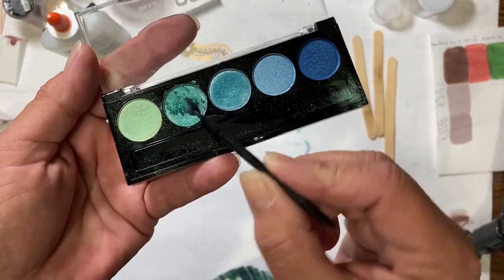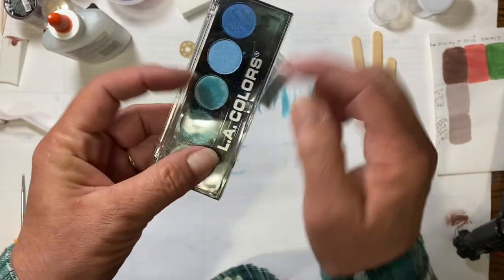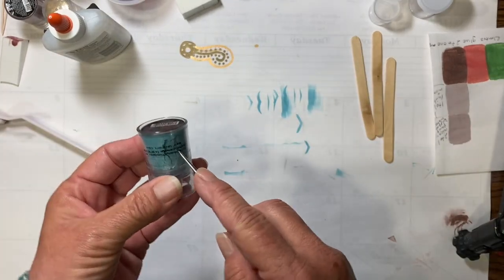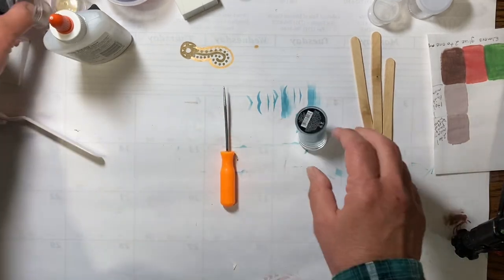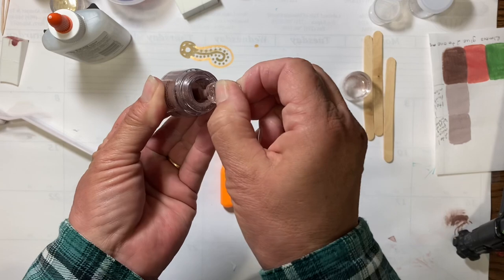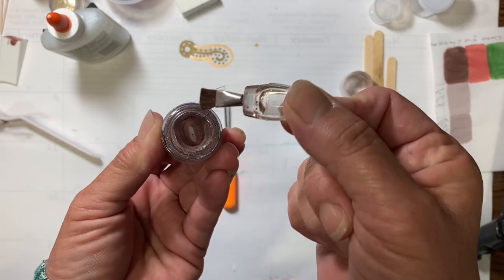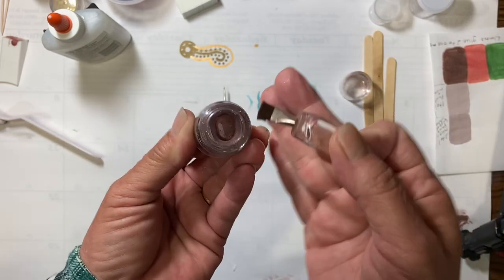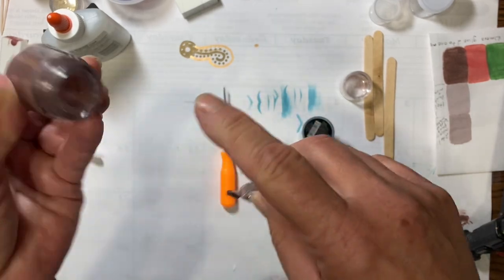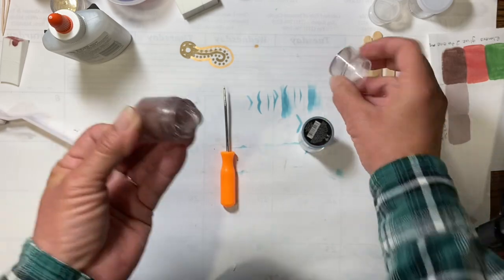So you can take regular shimmery eyeshadow and turn it into a shimmery powder to do exactly the same thing. But the way to get these open — because you can't get it out by tipping it upside down since the powder gets up near the hole but doesn't come through — and shaking it out doesn't work either. It's very hard to get it out that way.